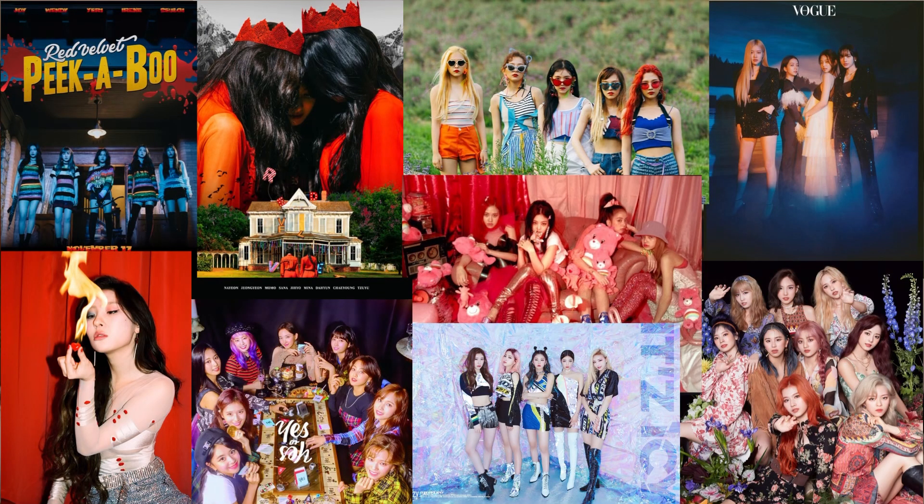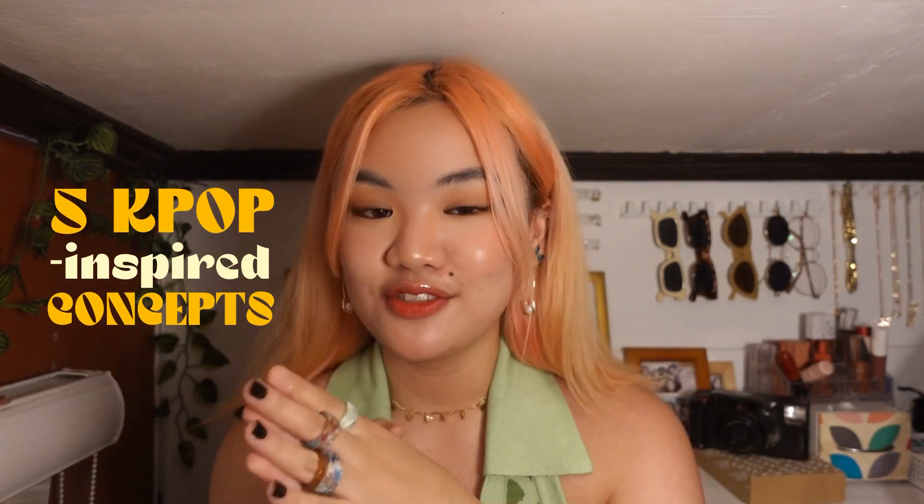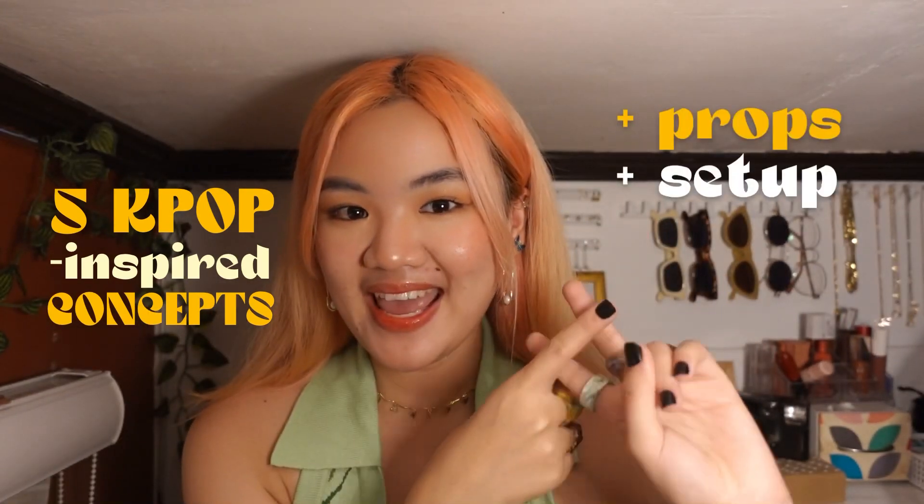It took me a while to do a part 2 because I couldn't really find enough inspiration for the concepts. But then I realized that I've always wanted to try a K-pop-inspired photoshoot, because the K-pop industry is just on another level when it comes to their photoshoots — their album covers, concept photos, and music videos. Chef's kiss. I just really love the creativity behind those photoshoots. I know it will be very difficult to find the materials and resources they use, because they have an entire production team. So for this video, I chose 5 concepts that are easy to do with materials that are easy to find, including the props, the setup, and the editing.